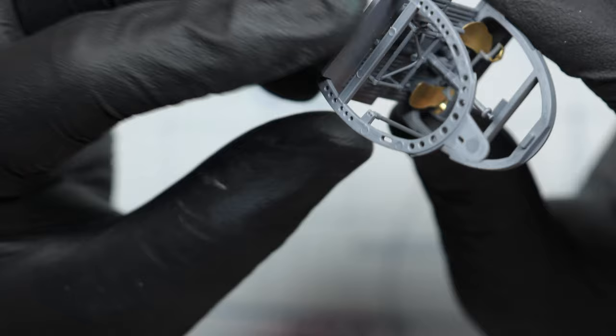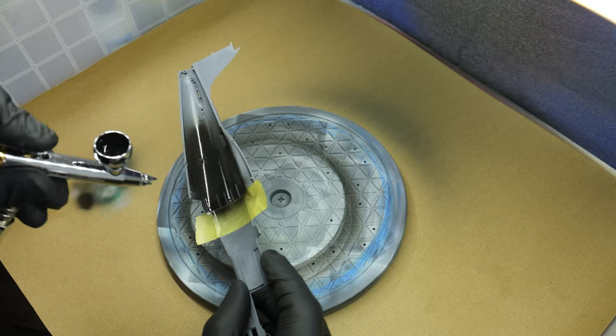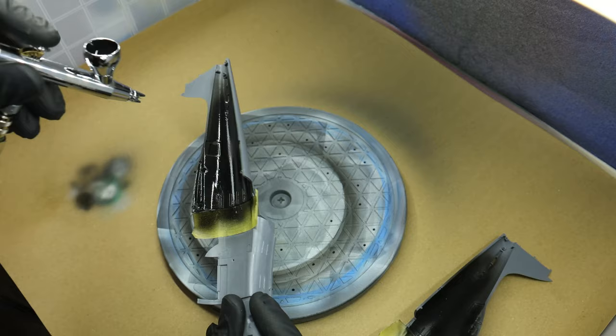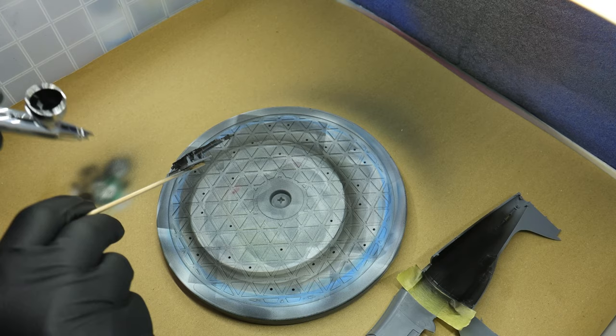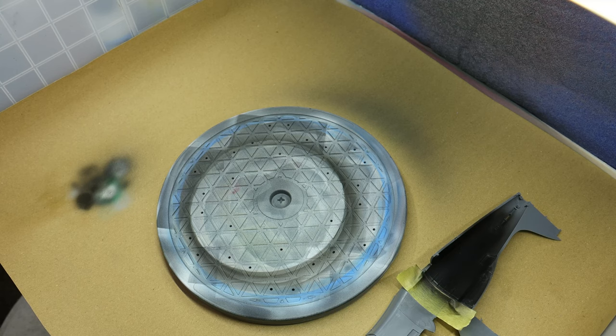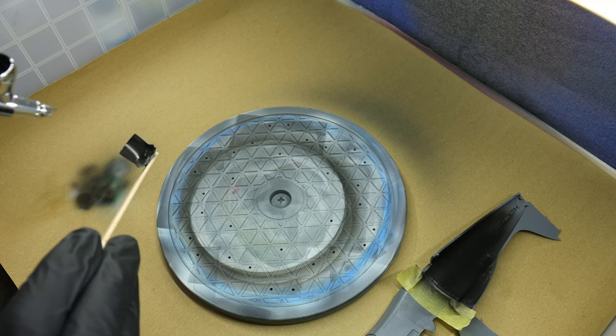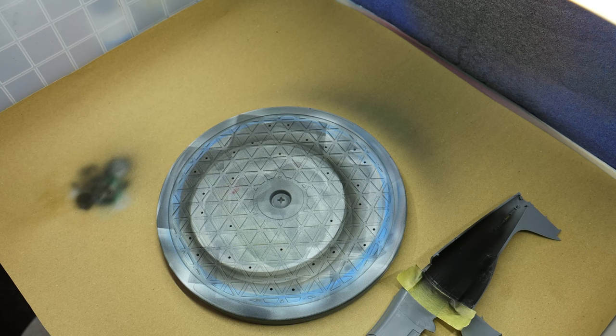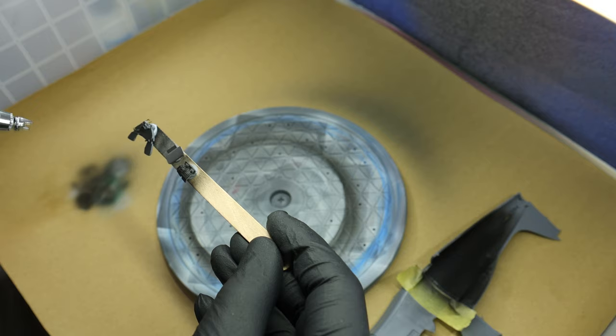Let's continue with some painting. On some reference images I saw that the back of the fuselage is bare metal on the inside, so I black-primed it — Mission Models black primer as usual. I primed the insides of the fuselage over there, and also primed the guns as those are going to be metal, and the seat, which is going to be aluminum as well. Also almost forgot: the instrument panels and landing gear and flap handles are going to be black.